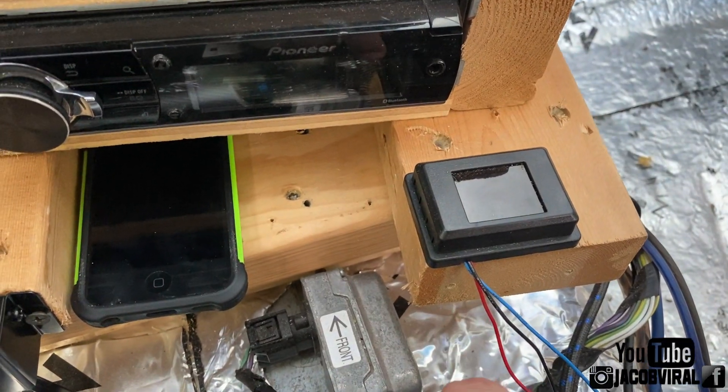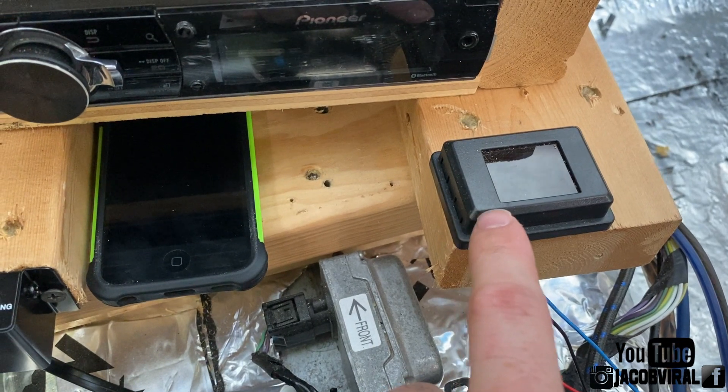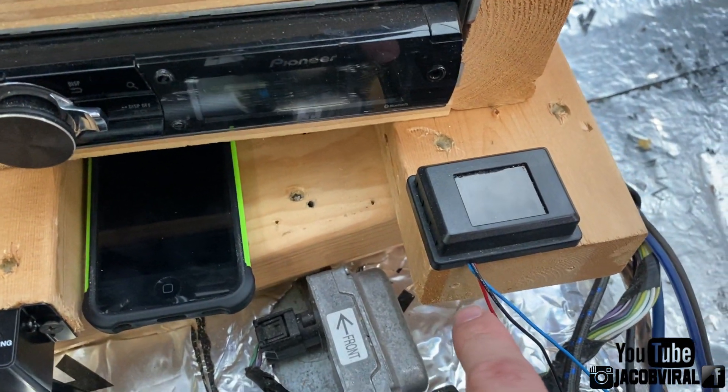What's going on everybody? This is Jacob Vile. Today's video I'm going to be discussing voltage watch time. You're going to want to always have some form of voltage supply device that you can watch your voltage at any given time for your system.